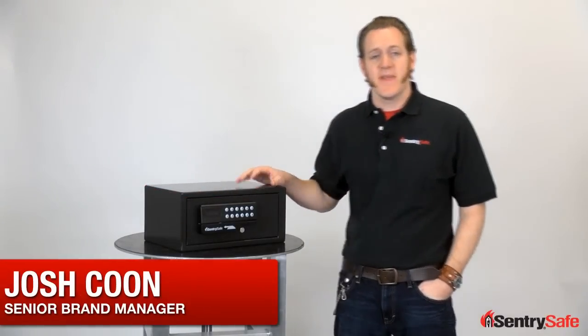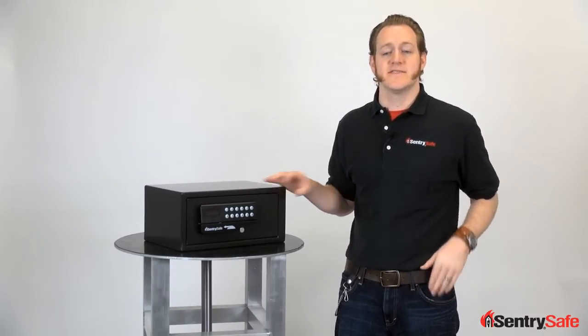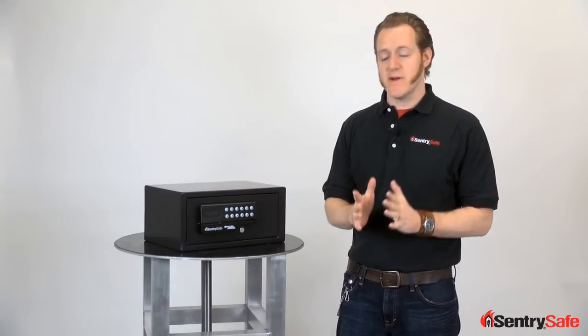Hi, this is Josh from Century Safe. I'm here to tell you everything you need to know about our card access security safe in 60 seconds or less. Let's put up a clock.